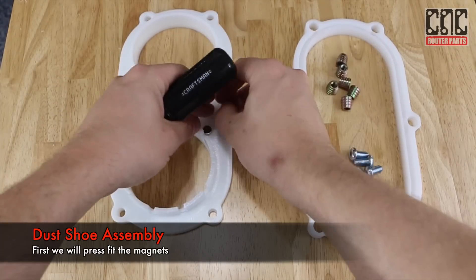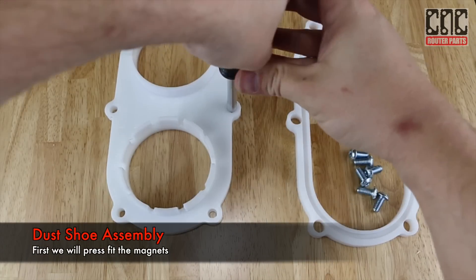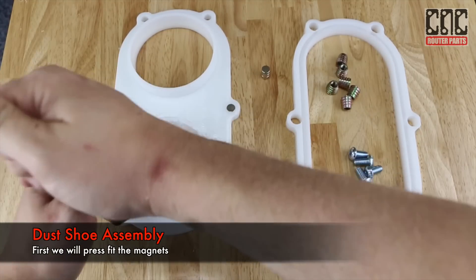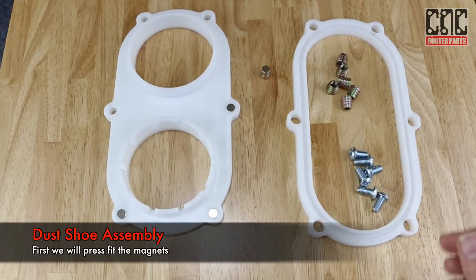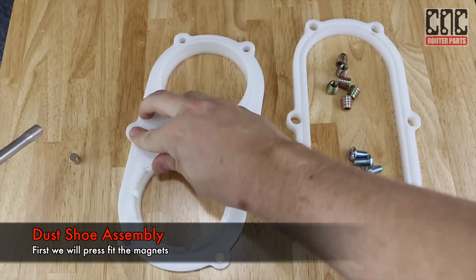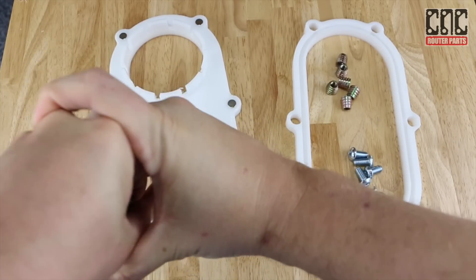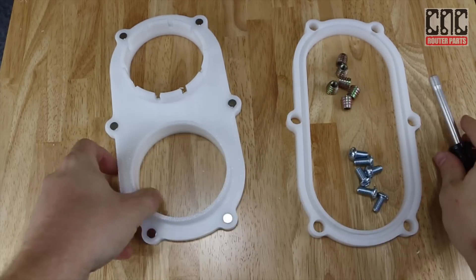With the parts machined we can begin the assembly. First I'm going to press fit the magnets into the top frame. The magnets should only fit from the top side — the bottom has a slightly smaller diameter, which will keep the magnets from being able to be pushed through. It's also worth pointing out that the polarity of the magnets does not matter in this design.